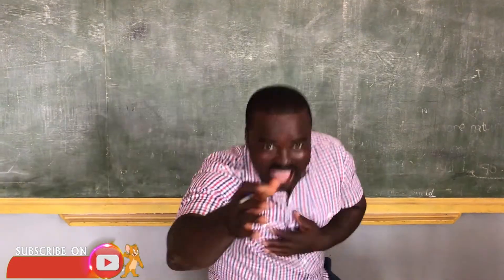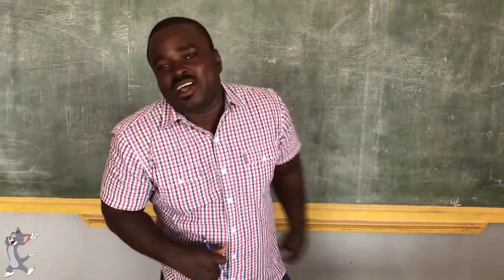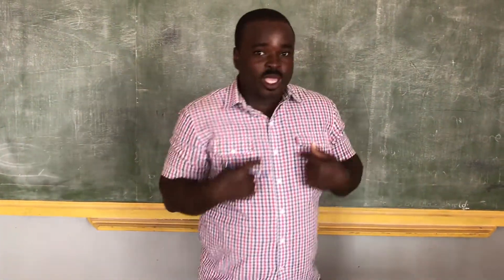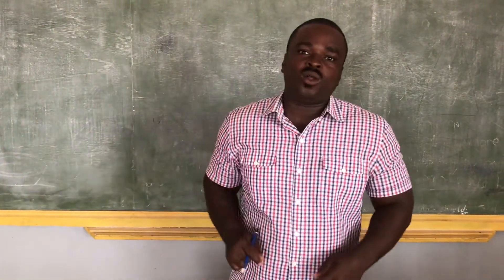Hey hey hey. Boza, my people. Welcome back once again. Make yourself happy, to boost your immune system. Today we're also going to talk about the rectangular pyramid.